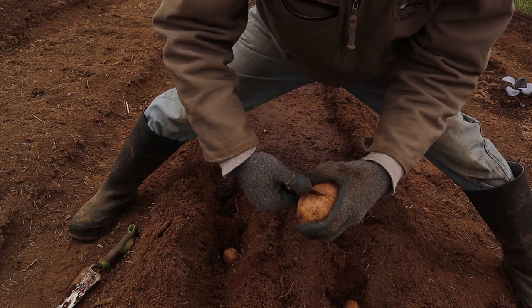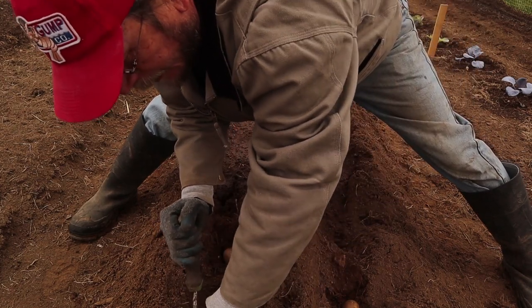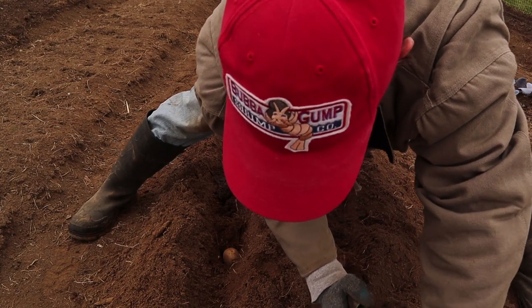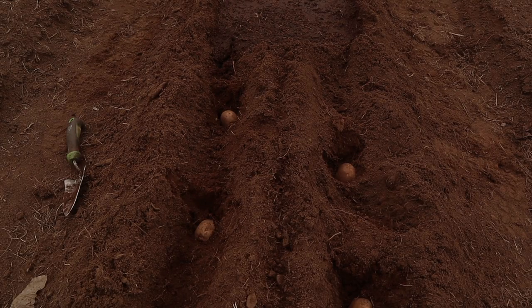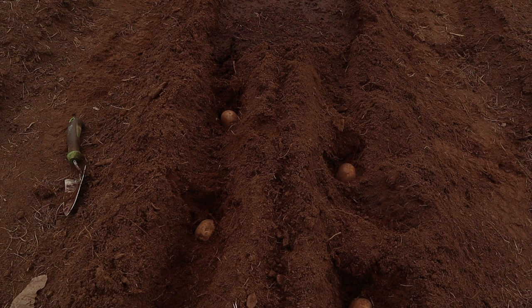I imagine these un-chitted ones will be a little slow, but they'll still grow. Just dig a little hole, press it down — the goal is to have the potato about four or five inches below the surface, and then as they grow we'll hill them up. I like to space my potatoes about 12 inches on center; the two rows are staggered so I can fit more potatoes in than a conventional single row. This will be a 50-foot row and should have approximately 100 seed potatoes in it.